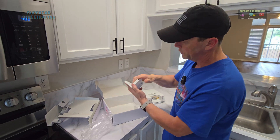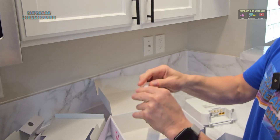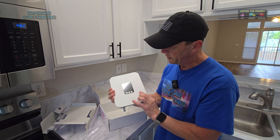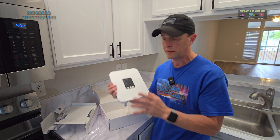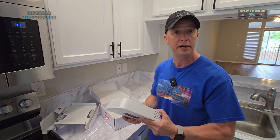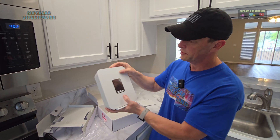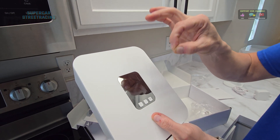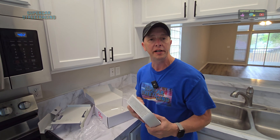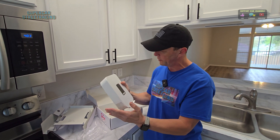It does come with a nice stand - it looks like you can actually rotate it. Here is the power adapter, which just has a USB Type-C connection. I'm going to go ahead and assume that this thing already has a SIM card in it because we don't have one - they didn't give us one. So we're going to assume it has a SIM card, and then of course, peel the satisfaction sticker. Nice.